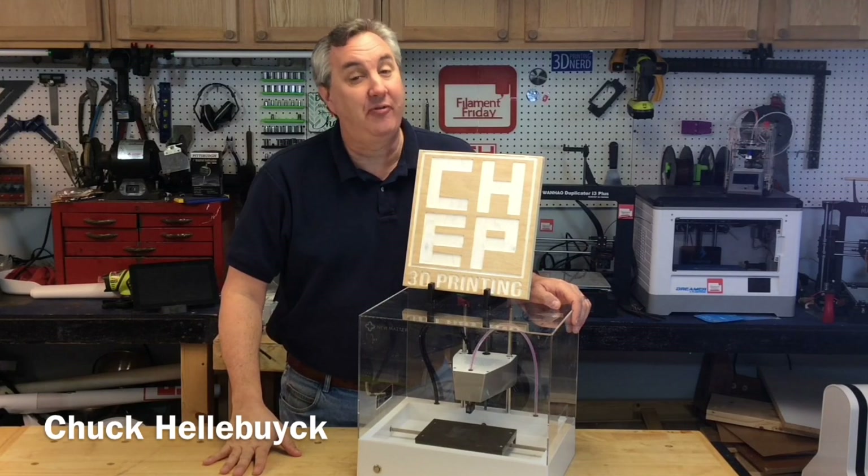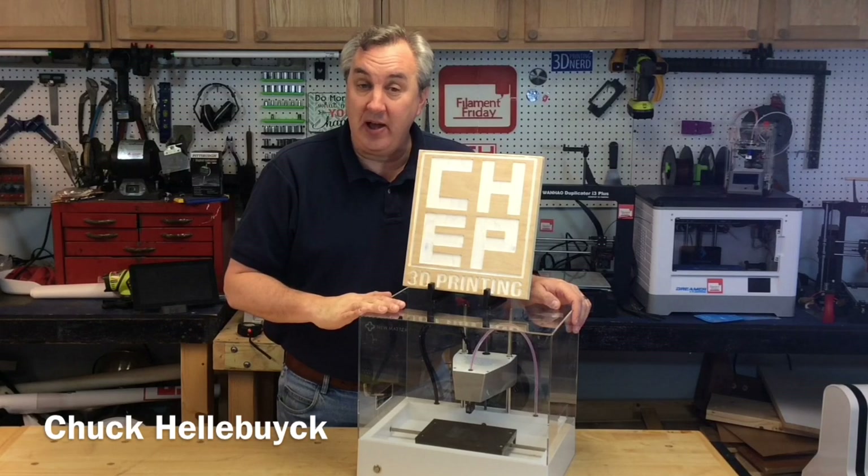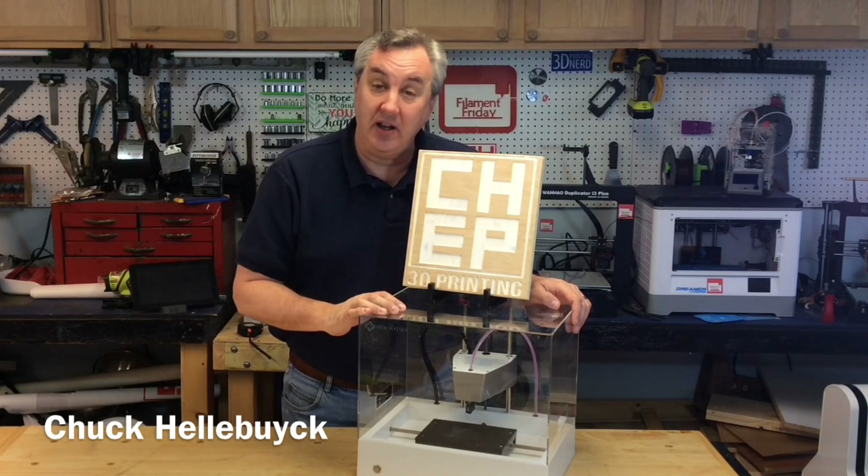Exciting news at the channel — I crossed 15,000 subscribers! So I'm going to be giving away this Numatter Mod T printer to a lucky subscriber. I'll talk more about it in a future video.